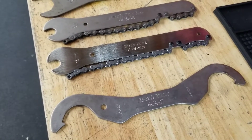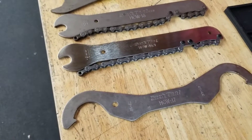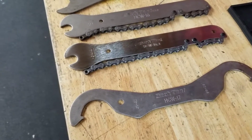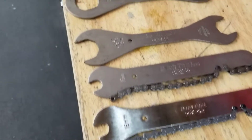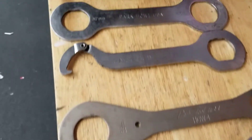Hello YouTube, welcome back. Chris here. Today I want to talk to you about the HCW series of Park Tools. This is kind of a random category — they have a lot of different things in it, and they all have many different uses.